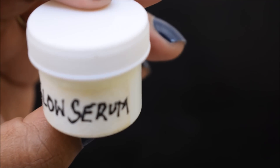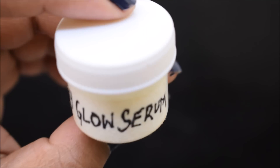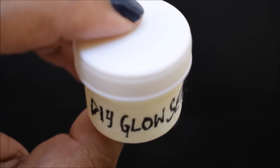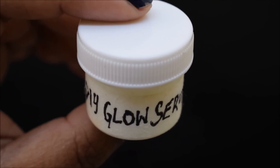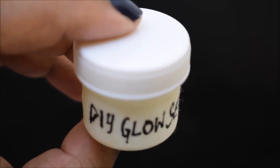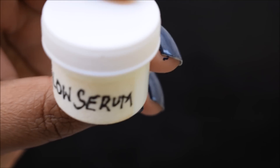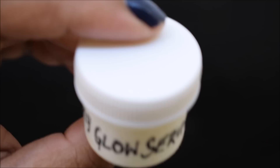Glow Serum is one type of skin care product. Before I shared two serum recipes — one anti-aging and skin whitening serum. In this video, I will show you a glow serum which will not only make your face glowing and bright, but also make your face overall healthy.